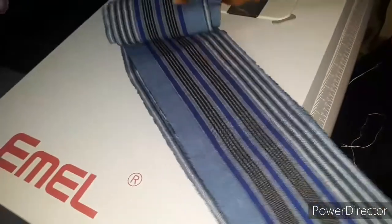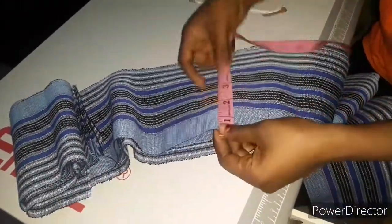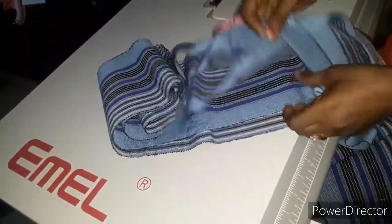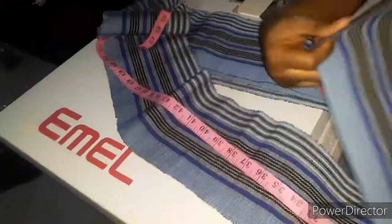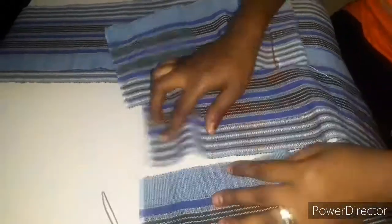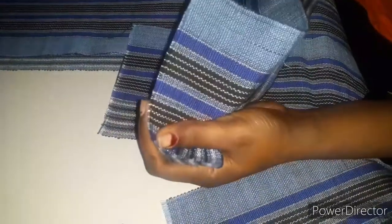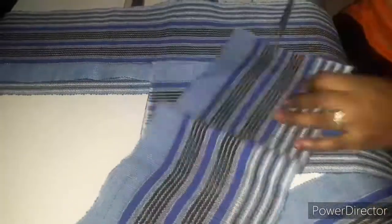Now I'm moving on to sewing the wrapper, which is the iro. I'll be using this fabric — I have five pieces here, each measuring 6.5 inches wide. The length is 60 inches but I added 3 inches for the side hem. I'll cut out five pieces: one, two, three, four, five. This strip here — 15 inches — is what I'll use to tie the wrapper at the back. I'm going to slash it and cut it into two equal parts.